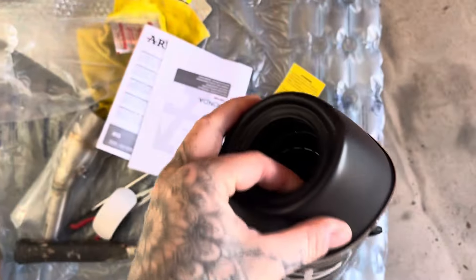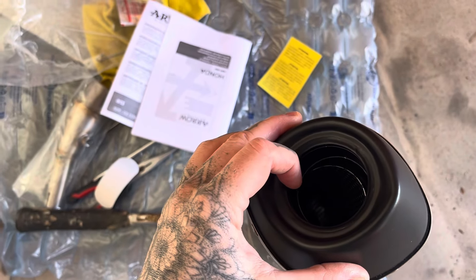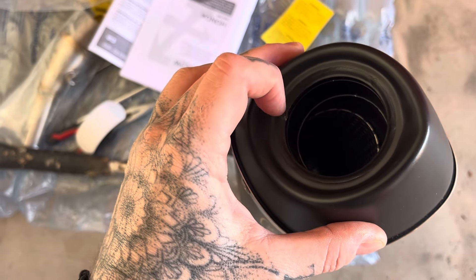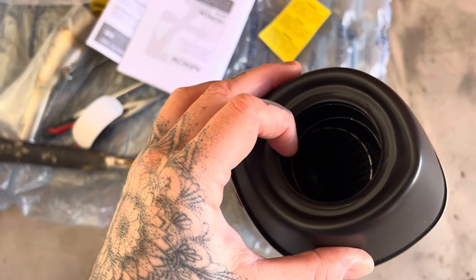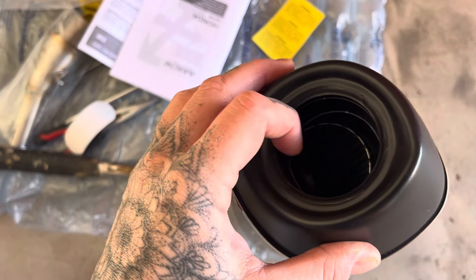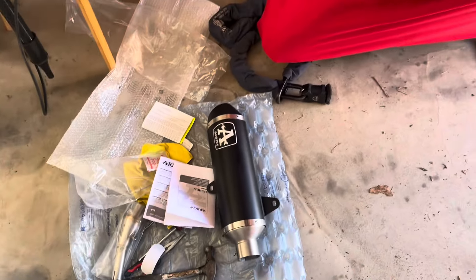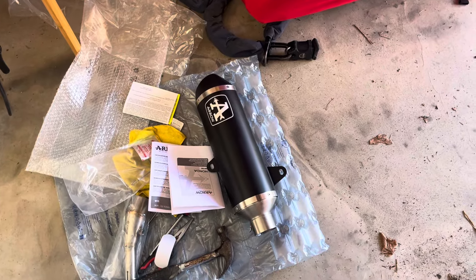I've already taken the baffle out. To do that, there's a little weld — tiny, tiny, tiny — you just tap it with a screwdriver. When I say tap, I really do mean tap: a very light tap with a screwdriver and a hammer, and that weld just pops off. Then there's a C-clip which you pop two needle nose pliers into, pull them together, and the C-clip comes out — simple as that. That should make the exhaust sound more throaty. If you want the baffle back in, you just pop it back in again.